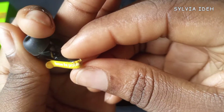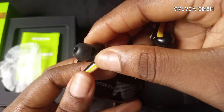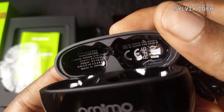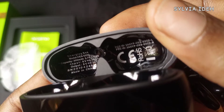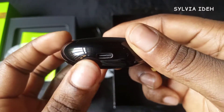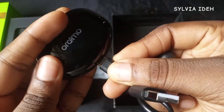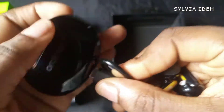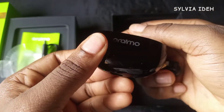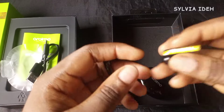This is the earbud out of the casing, and it says on the yellow sticker that we should remove the protective film before use. I'm not a tech YouTuber so I can't tell you what all the writings are — I'm just unboxing something I got and decided to record it for my YouTube channel. The type-C charger was a bit difficult to put in and take out. Now we're removing the protective film.